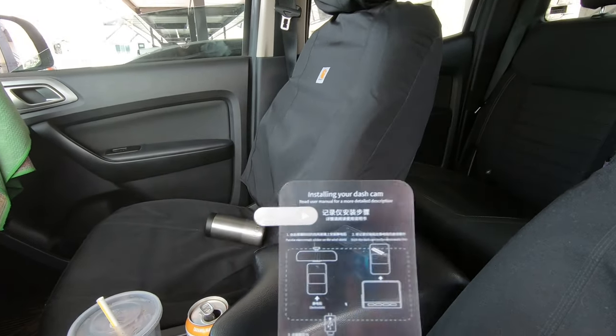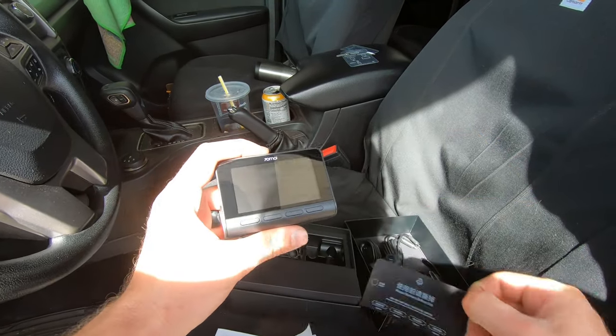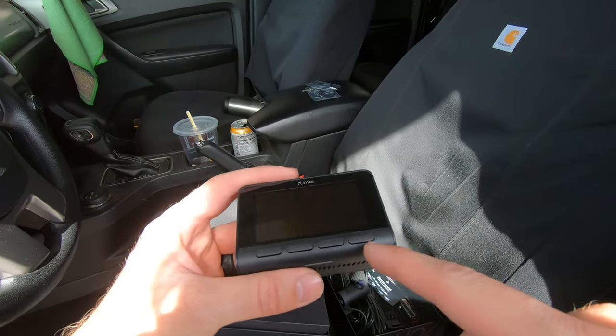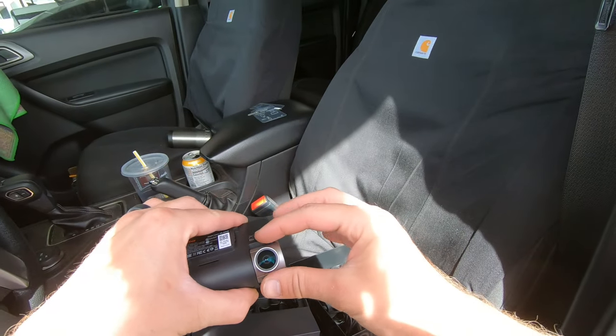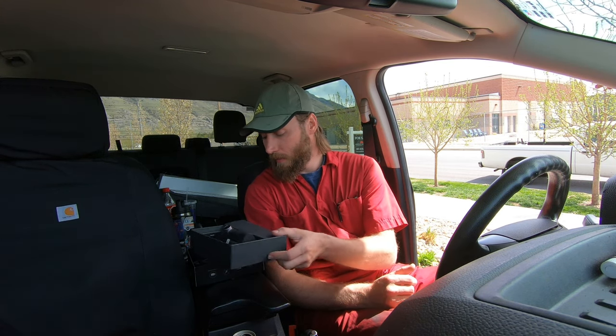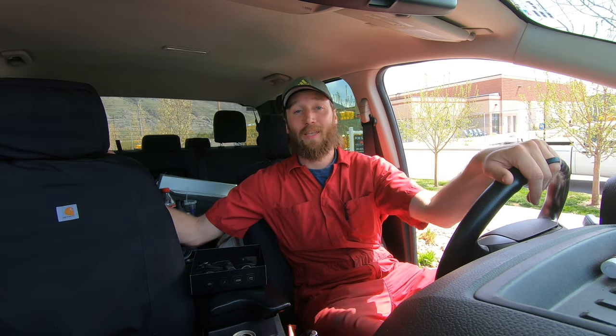We've got four little option buttons easily accessible on the front, a power button on the side, and an adjustable angle on the camera — this is going to set up perfectly. Now I've talked to my buddy about the best placement for the rear camera. I always like to give the vehicle owner the choice because you can put it anywhere, but on some vehicles when you have very limited range of space to see out the rear window it can affect your visibility. That's also something to think about with the forward-facing camera.